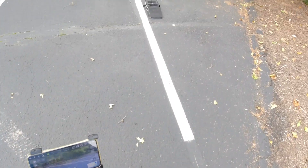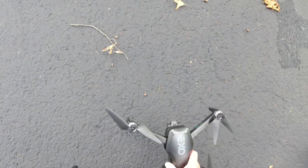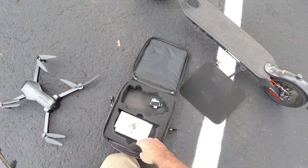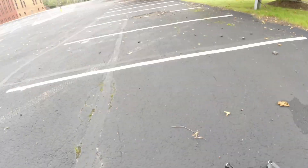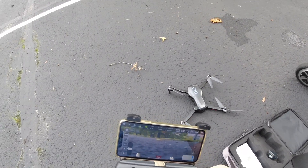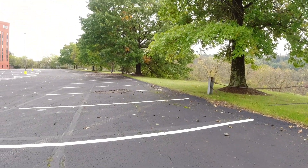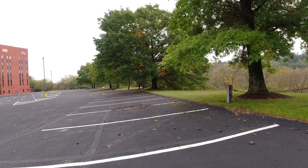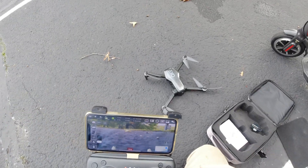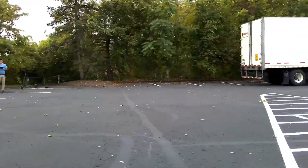All right guys, the flight is over — that was a neighbor. It flew no problem, ran fine. I wanted to take it today over to the river to get some shots of the river over there, but it was raining when I was on my way over there, so I turned around and went grocery shopping instead. There's that wind kicking up again. Oh well, there's always next week, right? All right guys, have a nice day, I'll talk to you later.